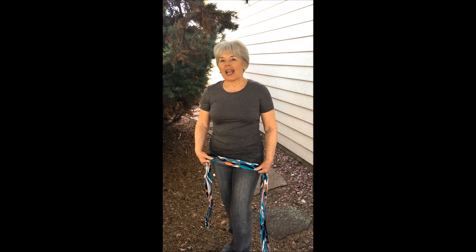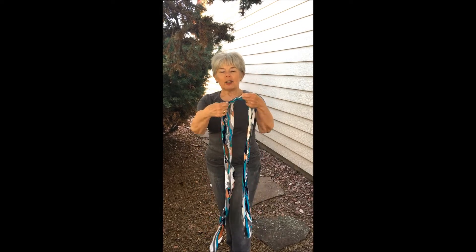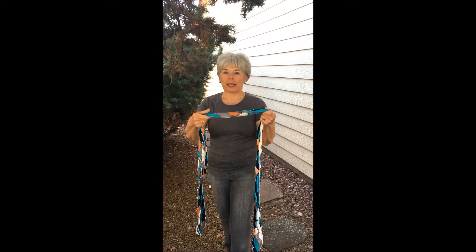Hi, I'm Nancy. I have a scarf that I wore when we did a post in Las Vegas. This scarf is a thin, lightweight, long scarf and I like this because I feel like I have a very short neck and I don't want a lot around my neck.